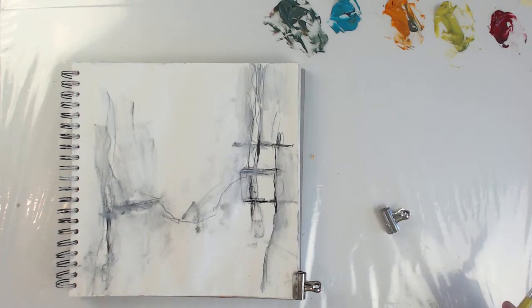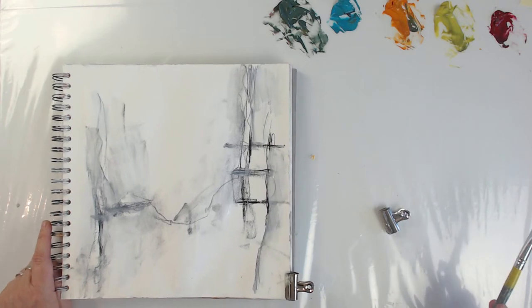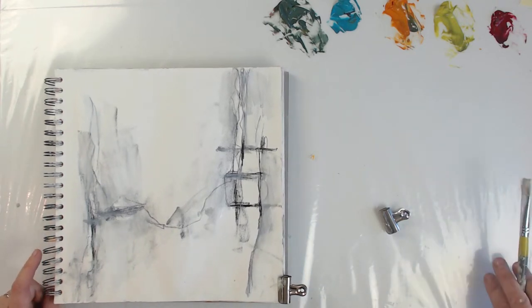I had the Pfizer BioNTech vaccine — is that what it's called? Yeah, I think that's what it was called. So we'll see.